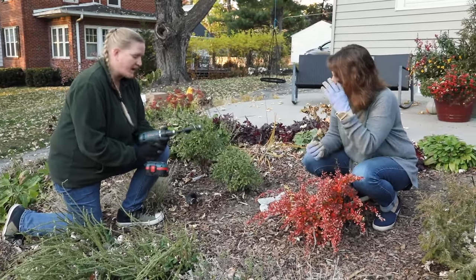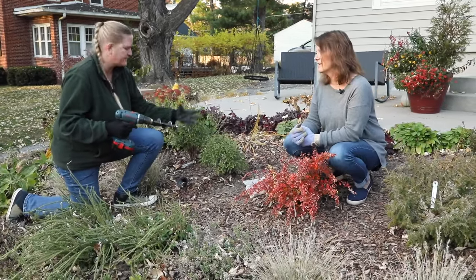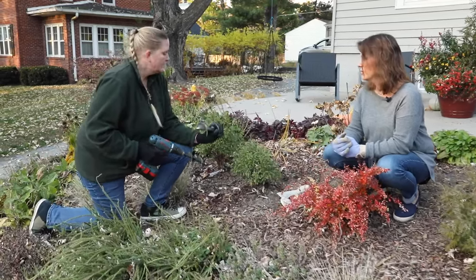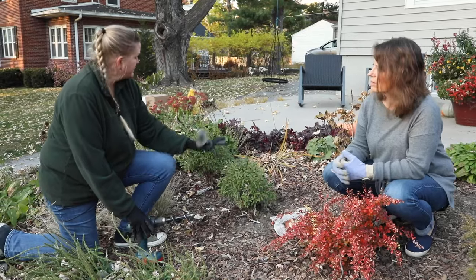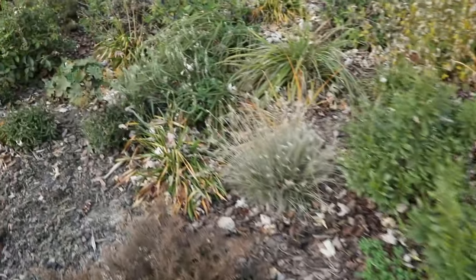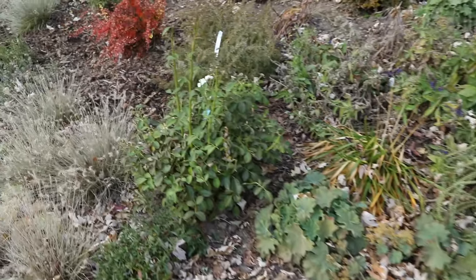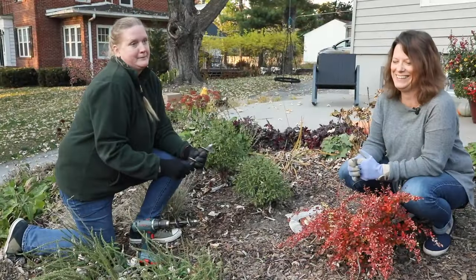I use this small one — it's great for bulbs and little six-inch six-packs — but I use this three-inch from Power Planter. Actually both of these are from Power Planter, but I use this three-inch. I planted pretty much everything in this bed. If it was a four-inch plant it made the perfect size hole.